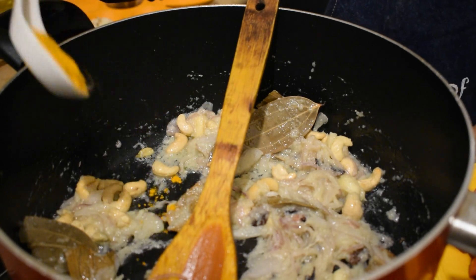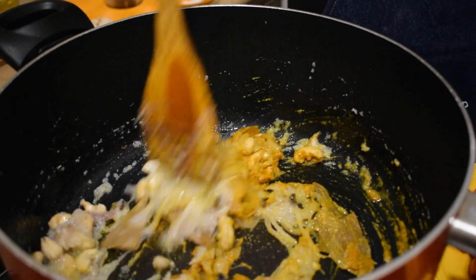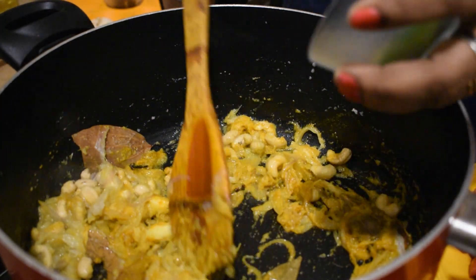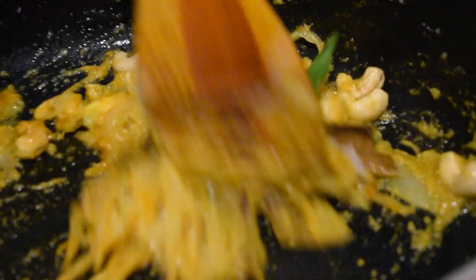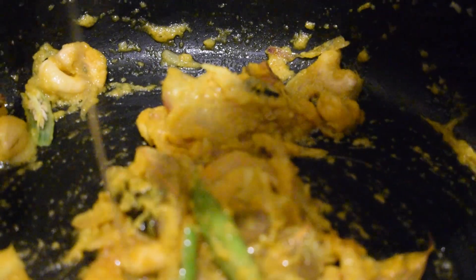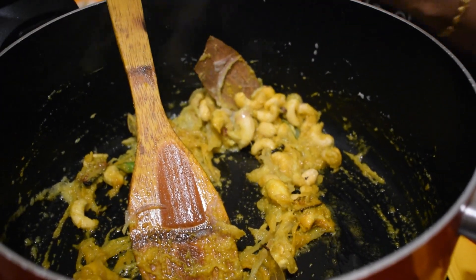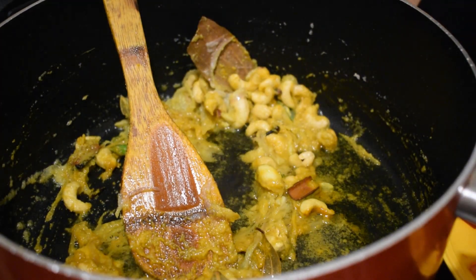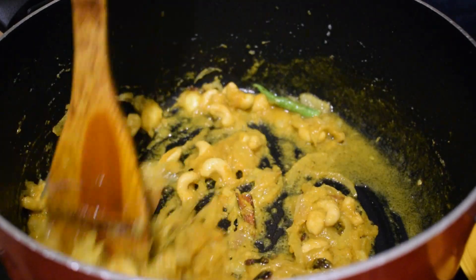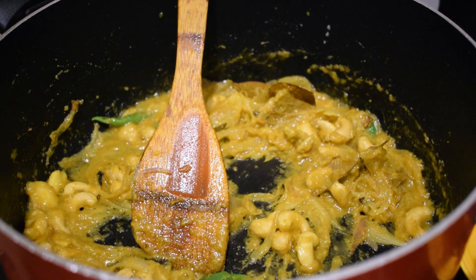Then we will add the flavor — the pepper. We will add the flavor. Add a little more heat, add a little bit to the top. We will taste it in this way.